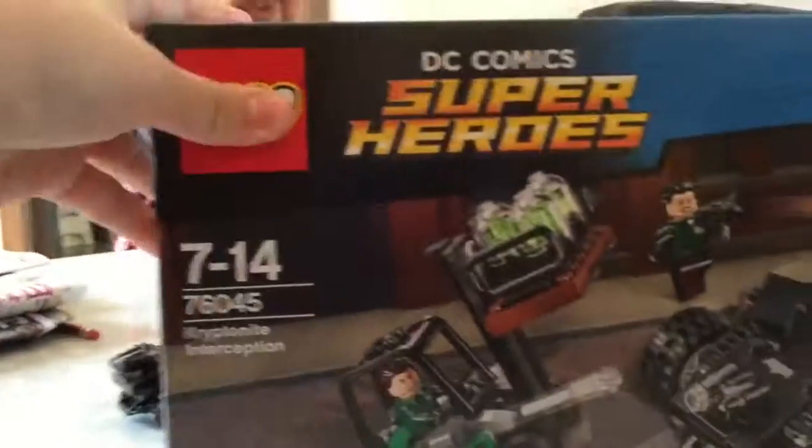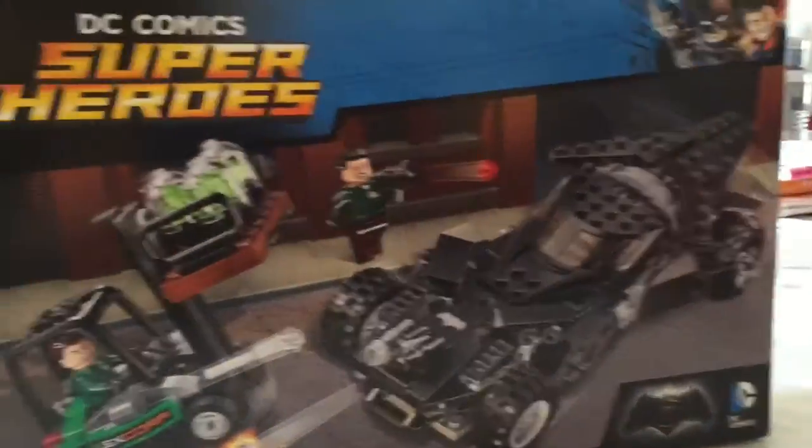So, the box looks like this. Take a look. This is happening on the street.